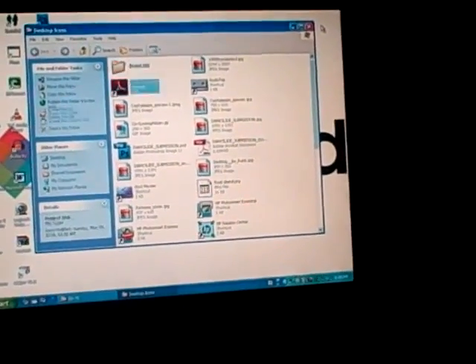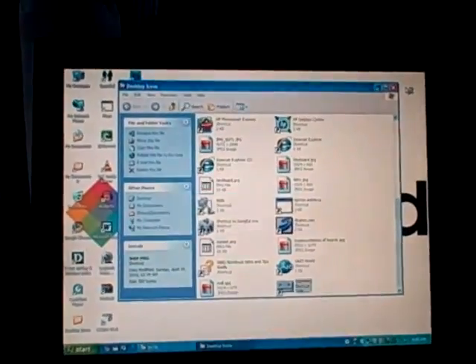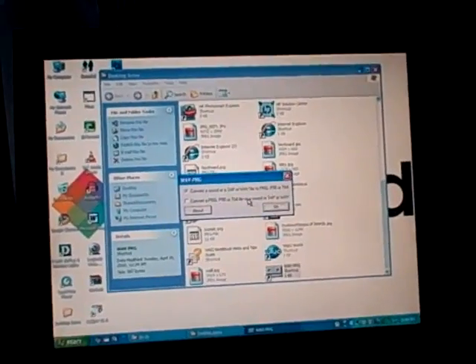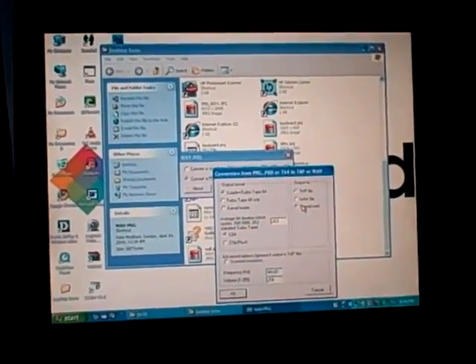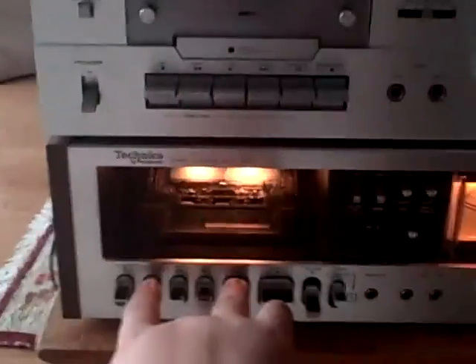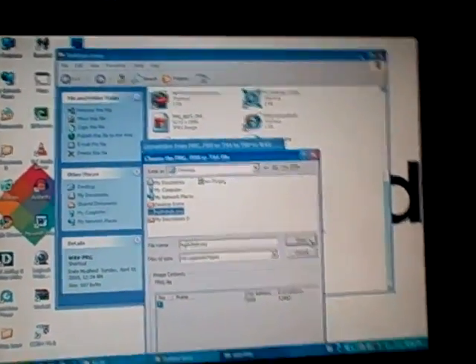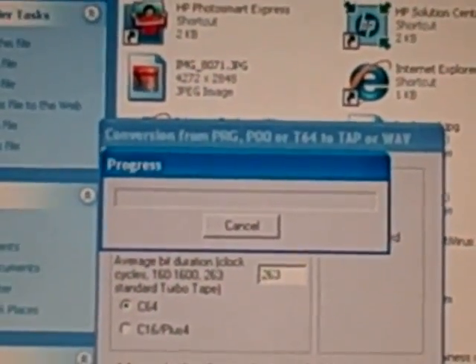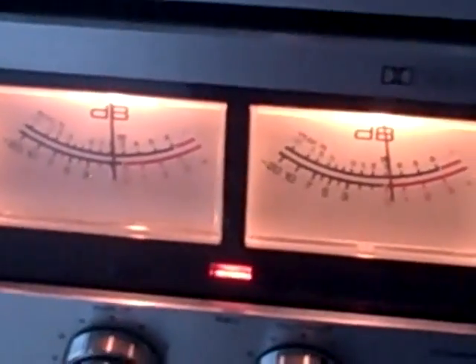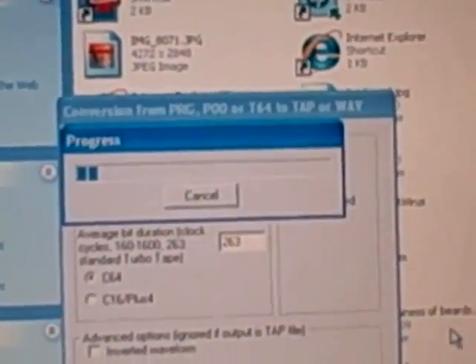Then we go to our next program, which is called Wave-PRG. You open this, choose the second option — convert a PRG to a sound, tap, or wave file. We'll want to identify that we're going to run it through the sound card, then press OK. I should get the tape recorder started first — pause, record, play — then click OK and open the file. This bar shows the progress of how far along it's gone. I've already set my levels so it should be near perfect. It's a long process because we are saving it to a cassette tape.